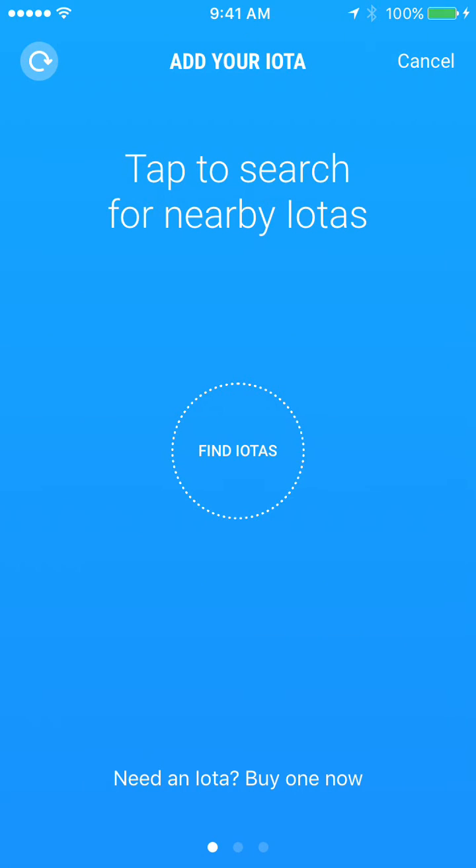Hi Kickstarter. Here's a quick tutorial on how to add your iota for the first time. We've just signed into our app after creating an account, and this is the first screen we see. Following the directions on the page, we're going to click 'Find an iota.'